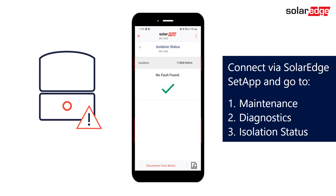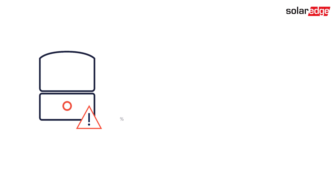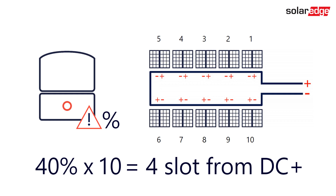This test is only valid if there is only one string landed in the inverter and there is an active isolation fault flagging. The inverter is going to give you a percentage. Multiply that percentage by the number of optimizers in the string to determine the approximate location of the leak. For example, if the inverter gives you 40% and you have 10 optimizers in the string, the leak is likely in the conductors or equipment around the number 4 slot optimizer from the DC positive side of the string.